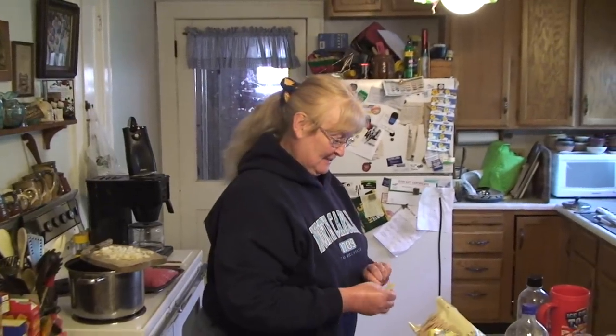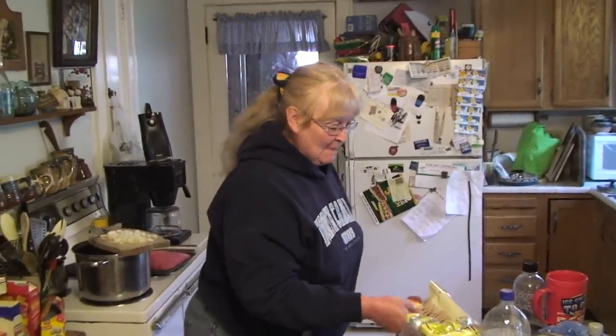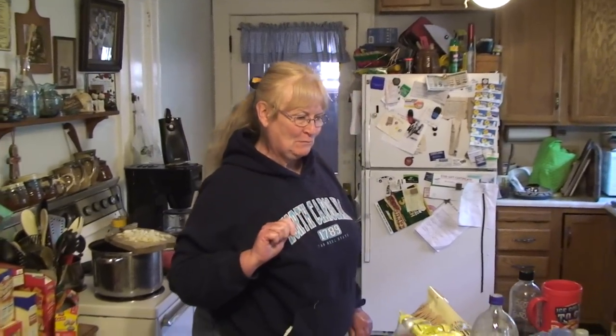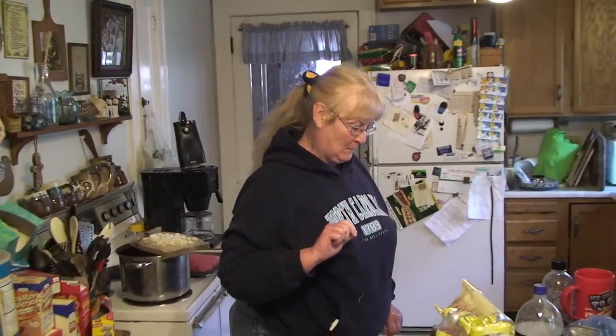Hello everybody, it's UXW Bill here once again. Today my mother and I are making delicious chili, and even though it takes forever to upload, we're making it in high definition. Welcome to my kitchen. Today we are going to make delicious chili because it's freezing outside.